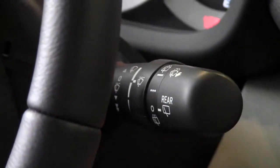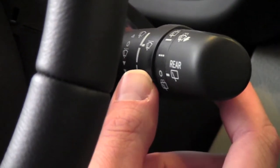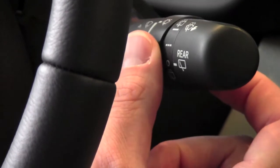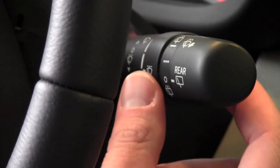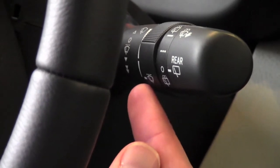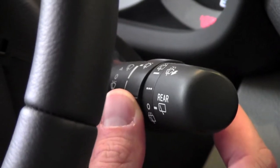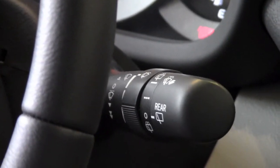If I go down one, that turns on my intermittent wipers, and to adjust the timing of the intermittent wipers I turn this dial in the middle. The lower the line is on the dial, the longer it is between wipes, and the higher it is on the dial, the faster it is between wipes.